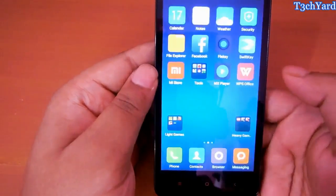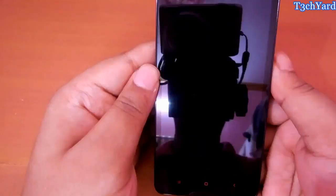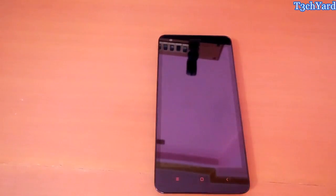The rooting is successfully complete. Thank you guys for watching.